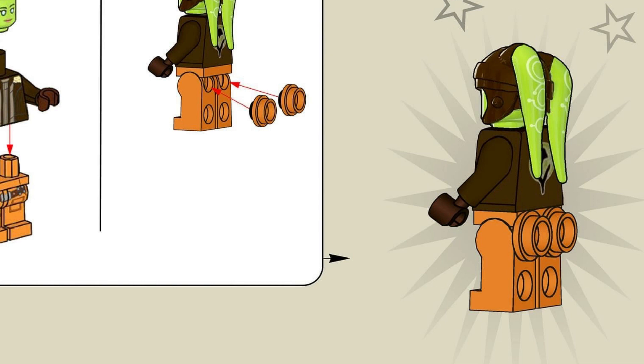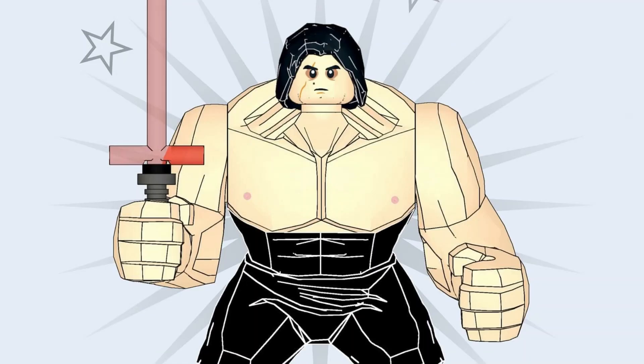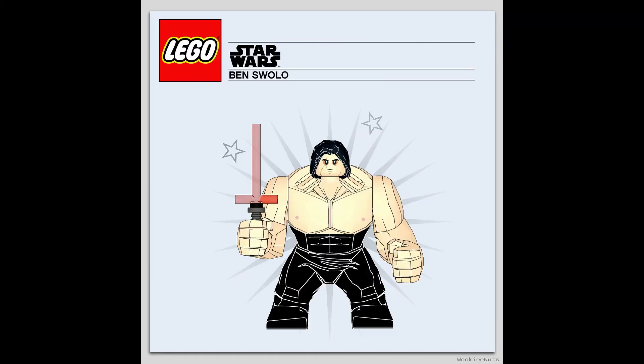This one surely needs no introduction — it's Ben Swolo. But can we talk about something? There are nipples on this minifigure. I don't know why they decided to do this, but we have nipples on Ben Swolo. He is massive — he's got a very muscly neck, muscly arms — but yeah, I don't want to mess with this guy in a dark alley.